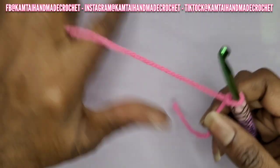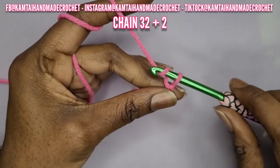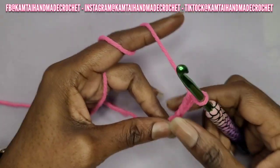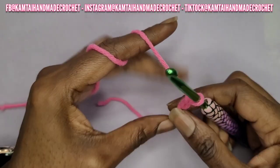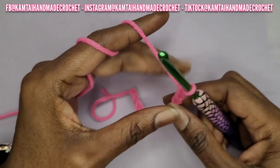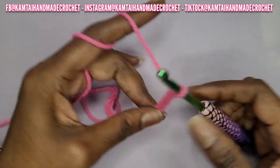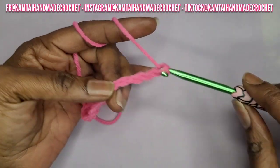Make your slip knot. Now we're going to chain a multiple of six plus two, so I'm going to chain 32 and then add two chains to that for 34. Again, you make multiples of six as many as you want, but make sure when you're done to add two additional chains at the end. I'm going to continue making my chains and I'll be back.